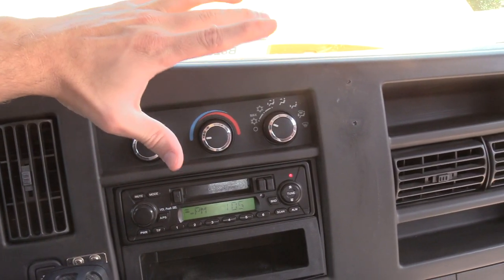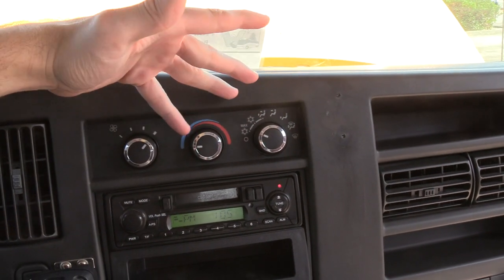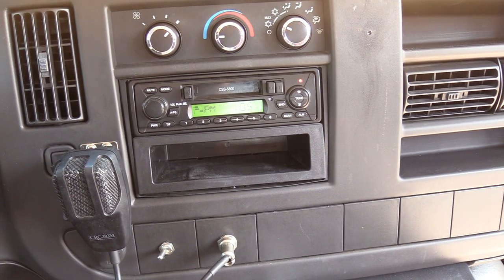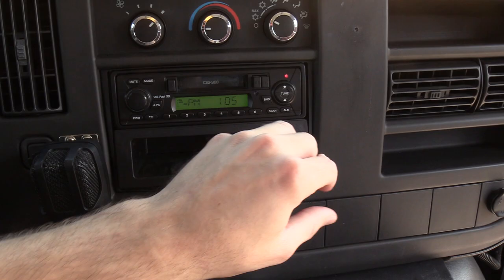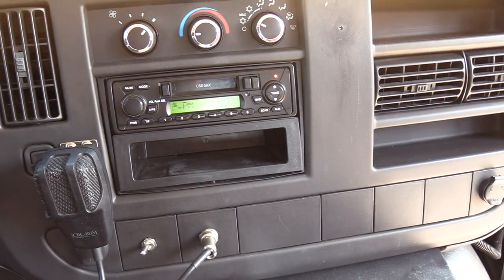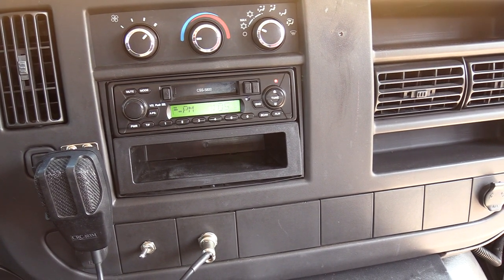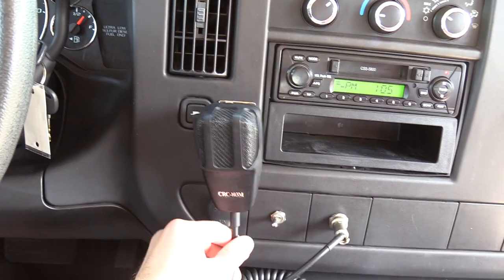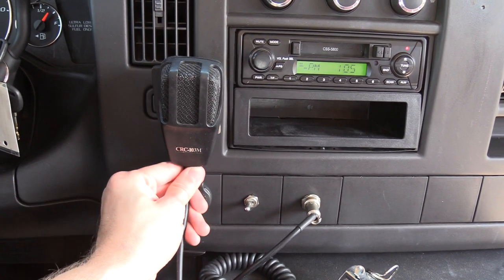Up here is just your normal climate control, just like you'd see in your car — this is just for your driver. Got an AM-FM cassette stereo. Pretty easy to replace — you can put a single DIN or double DIN in here if you don't want the cassette, or get one of those cassette-to-aux converters and plug in your phone. It does have AM-FM as well. There's also a PA jack and a mic so you can talk to people.